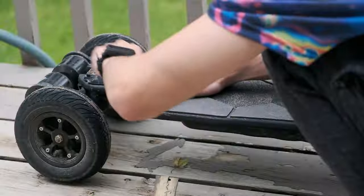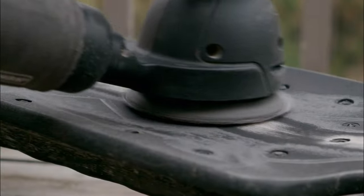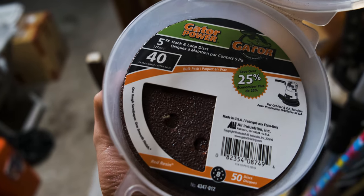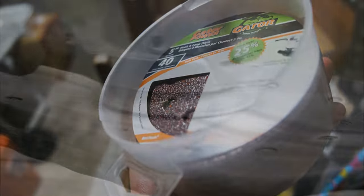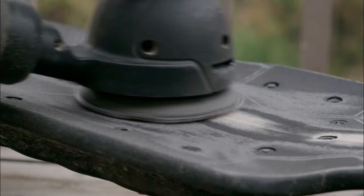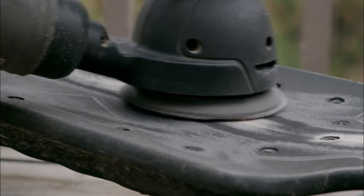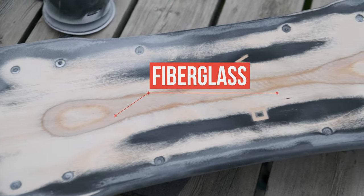First, I removed all the original foam grip tiles. Then I started to sand it down with a number 40 sand disc — the roughest I could find at Home Depot — which took me about 2 hours to go through all the layers. The fiberglass layer took the most time, and I recommend using a mask since it is not healthy to breathe powdered fiberglass. You can see the center part of the deck's exposed layer, which reveals the convexness of the board.